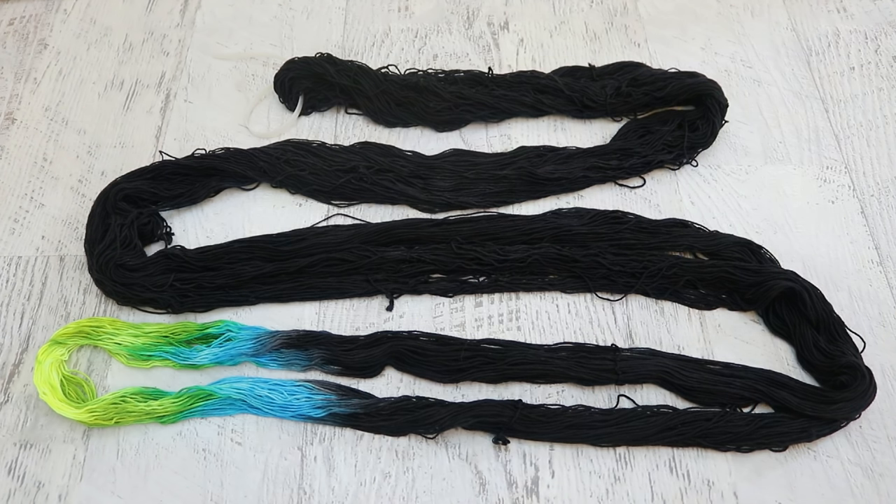This probably isn't really going to be self-striping in a traditional sense. There will definitely be some stripes of black, and depending on what this yarn turns into — let's say it's going to turn into socks — you would definitely see a big section of black, and then every once in a while you'd get what would probably feel like a microstripe of these vibrant colors. I'm not sure if it's long enough to be a whole round around a sock, but I think it is so, so fun, and I really want to play with this more in the future.